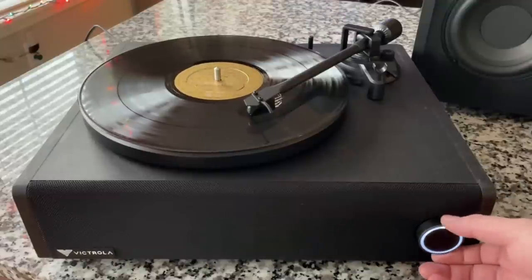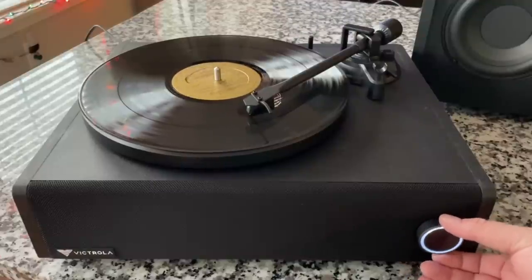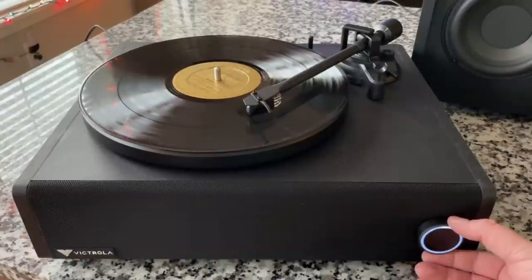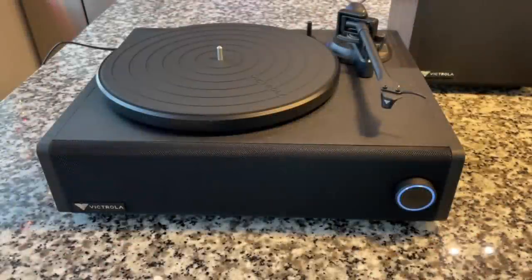Let's cut the bass out — it thins out a lot when you cut the sub out. I mean, you heard it for yourself. Tell me what you think — you know it's all personal taste. Am I hearing this wrong? Am I right, am I wrong? Let's test out the soundbar Bluetooth capability.